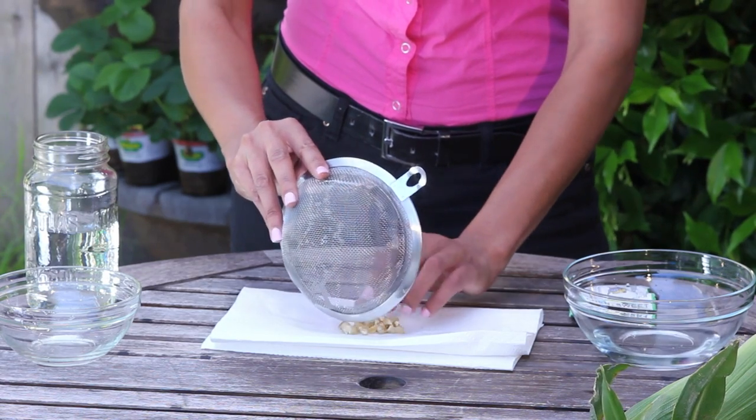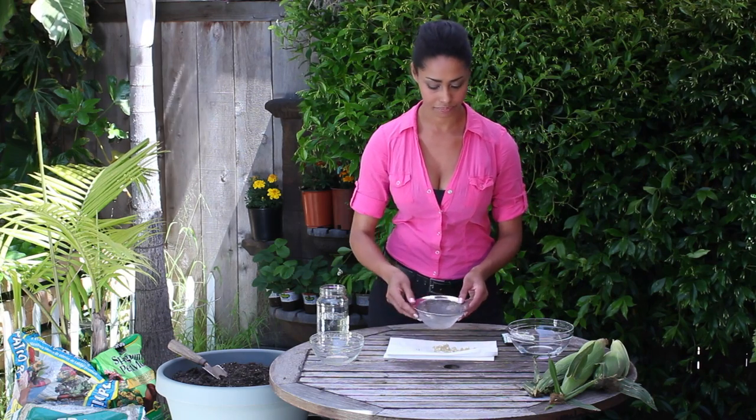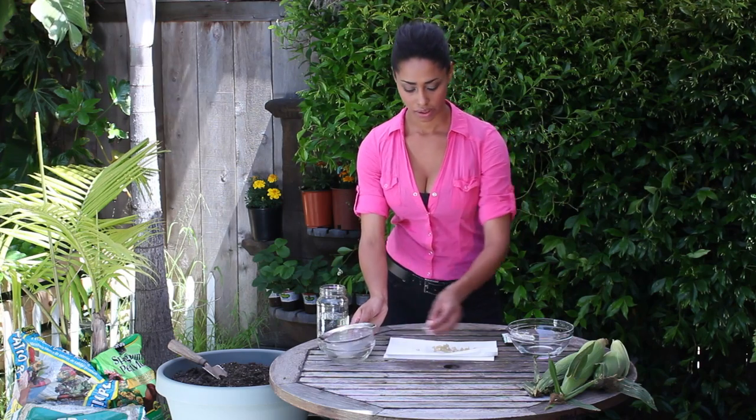So I'm just going to take my seeds out and lay them on a clean paper towel to dry, and we're done.